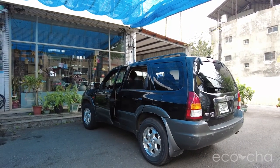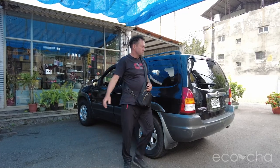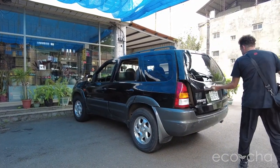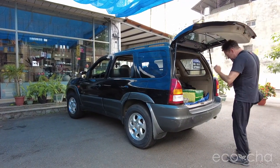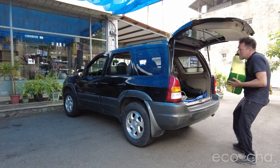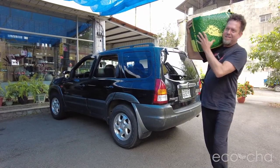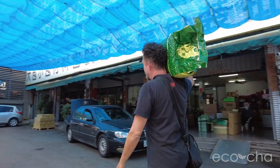Here we are pulling up at our local packaging store in Zhushan, where we live, in Nantou County, Taiwan. We are delivering our recently procured bulk bag of Alishan High Mountain Jinxuan Oolong tea to be repackaged into retail-sized vacuum-sealed packs.